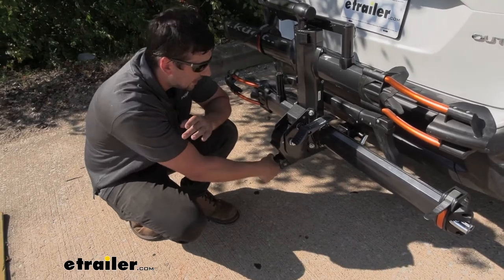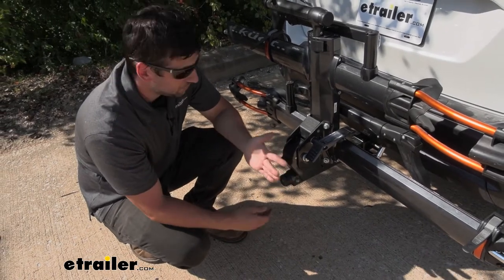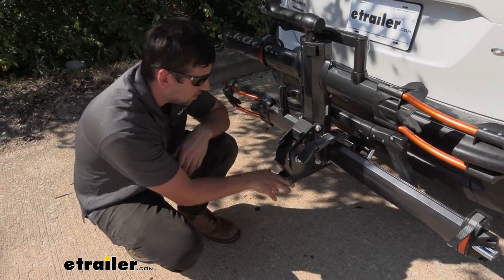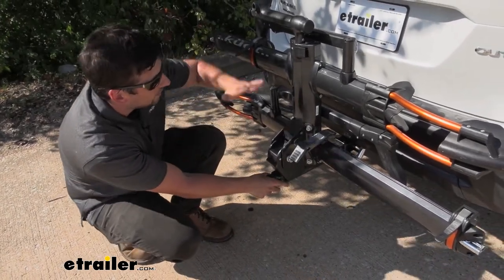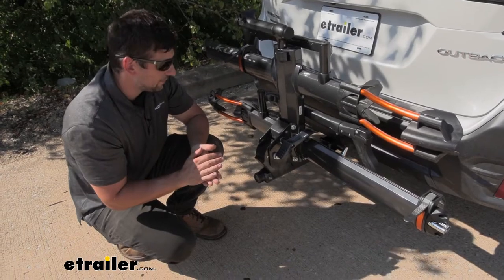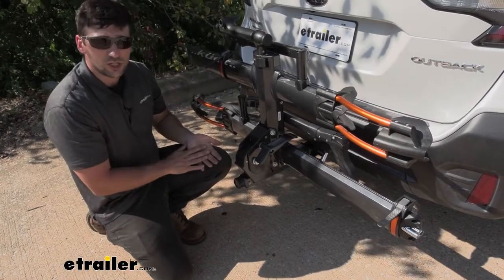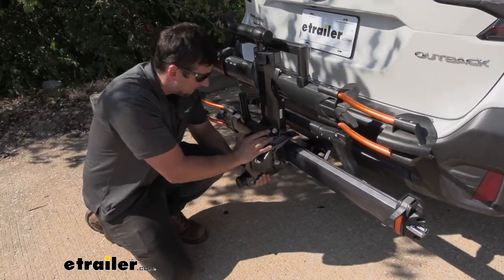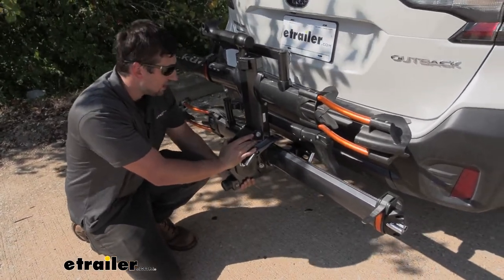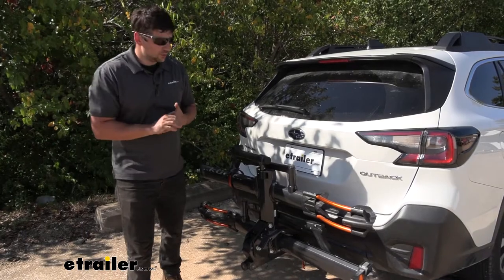On the front of the bike rack, on the actual shank portion, you're going to see a little hand knob. Basically what this does is make for a tool-free installation and also provides anti-rattle. Once we insert the shank of the bike rack into the receiver tube, we tighten this up and that locks the shank inside the receiver tube and expands the metal for a nice secure fit. We'll give it a good shake to show you — as you can see, we don't have any rattle in our bike rack; we're actually shaking our vehicle. It's a nice solid and secure connection.